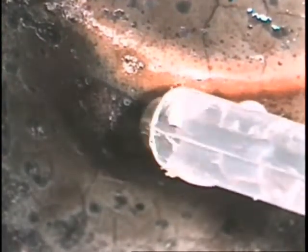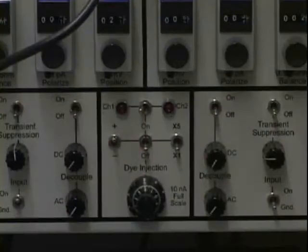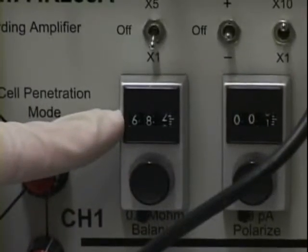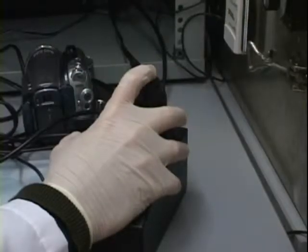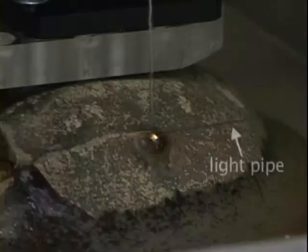A drop of ringer solution is placed on the exposed tissue to prevent drying and the micropipette is advanced towards the retina. When the pipette tip touches the solution, the current injection mode of the intracellular amplifier is engaged and the electrode impedance is measured. Micropipettes with impedances outside the range of 20 to 70 megaohms are discarded. Those in this range are advanced in micron-sized steps into the retina and impaled into cells by vibrating the tip electronically. Light stimuli are delivered to impaled cells with a fiber optic pipe or video display.